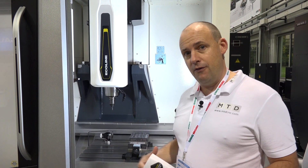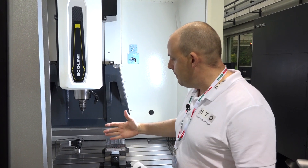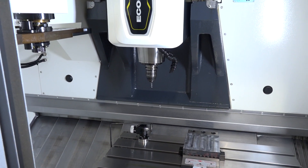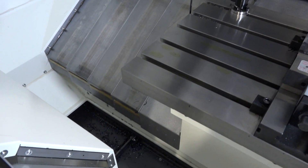That's some of the reasons why we've got that 600 by 560 X and Y dimension. As you come into the machine, what's also important to highlight is the angled gradient where the swarf can fall away to the left and to the right of the table.